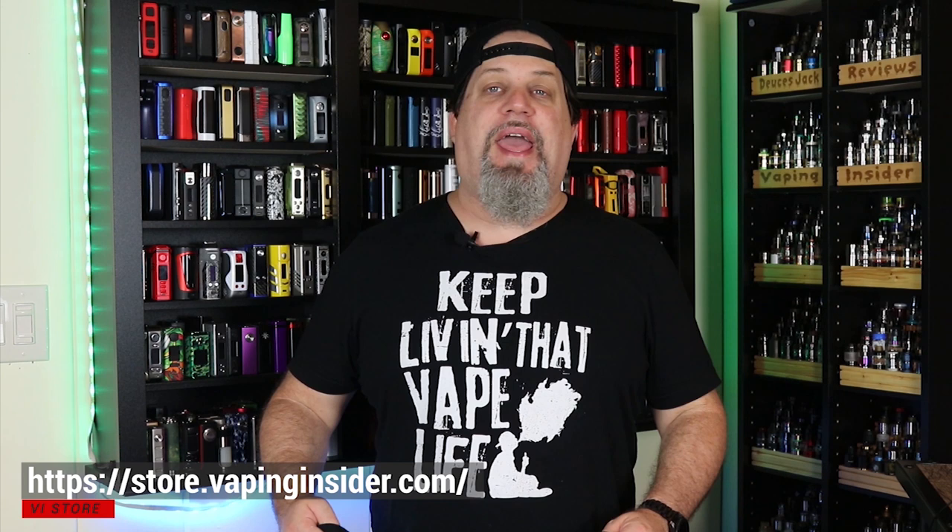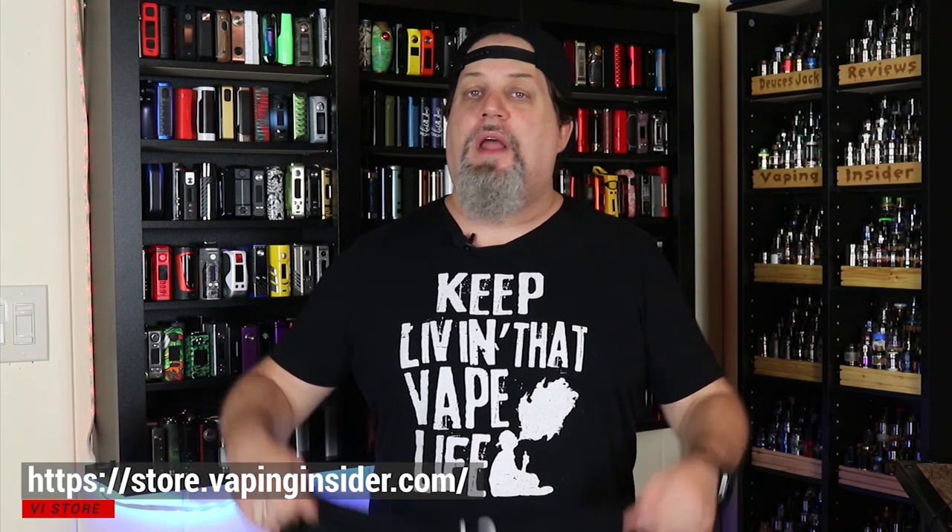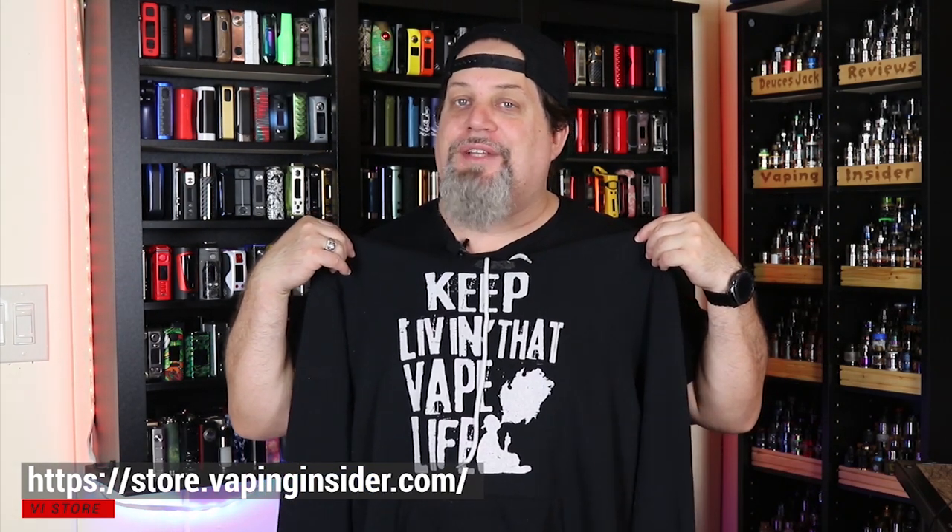Big shout out to EH Pro for sending this one my way for review. Thanks for watching the video, insiders — definitely appreciate it. Remember, we're not a monetized channel, so we'd appreciate it if you check out our new merch store. You can get my tagline on a shirt like you see me wearing, or on a hoodie as well. We have some other great designs you can put on a t-shirt or hoodie.